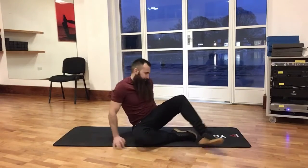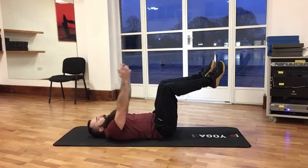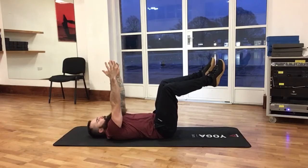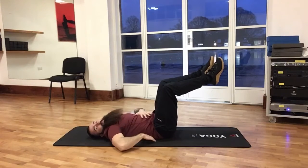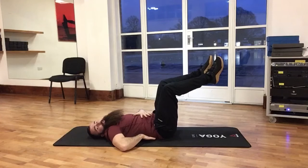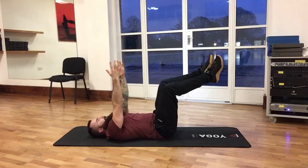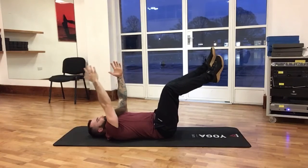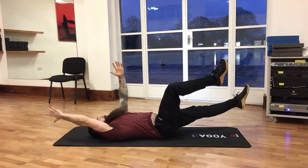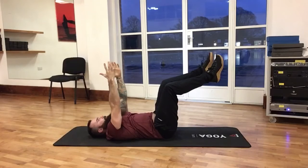We're going to set up on our back, 90 degrees at hips and knees, arms reaching nice and long, palms facing each other. The most important thing here: the lower back should be pinned to the floor nice and tight the whole time. From here we're going to take a deep breath and a big exhale as we go down with alternating limbs, as close to the floor as possible and back up to the start.